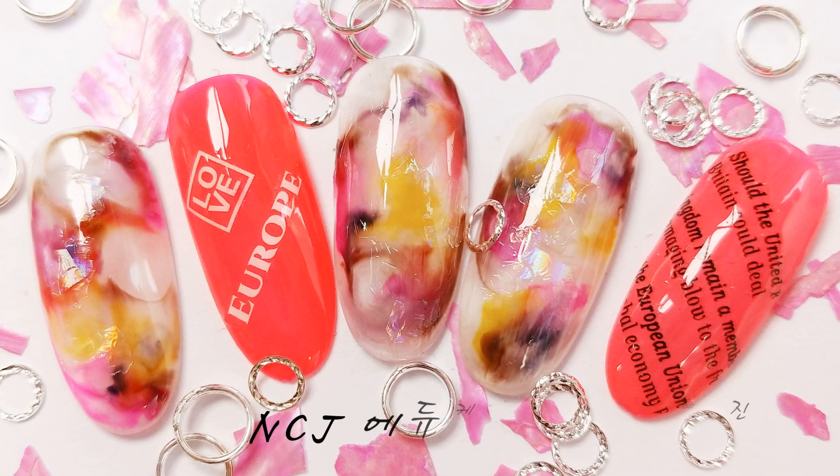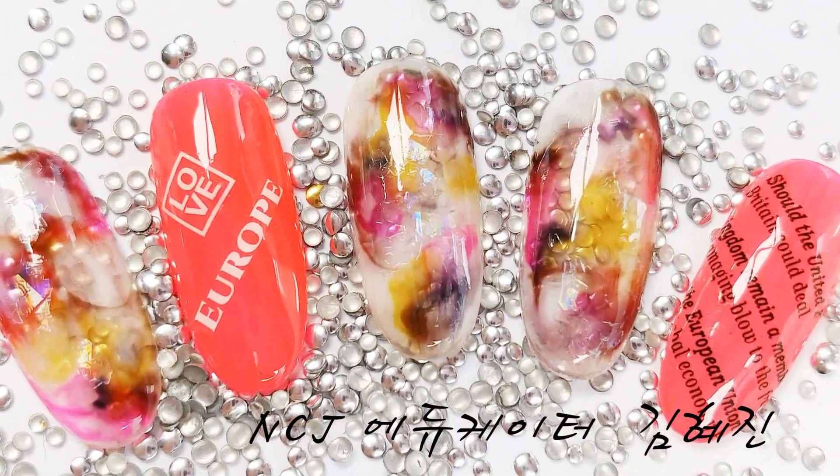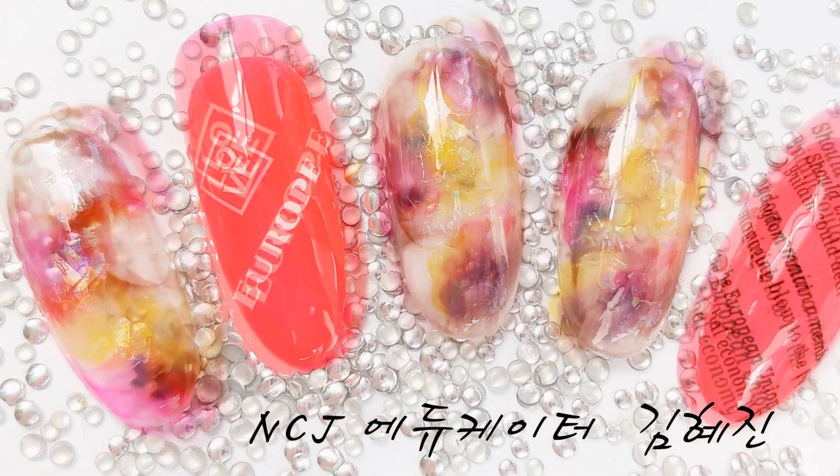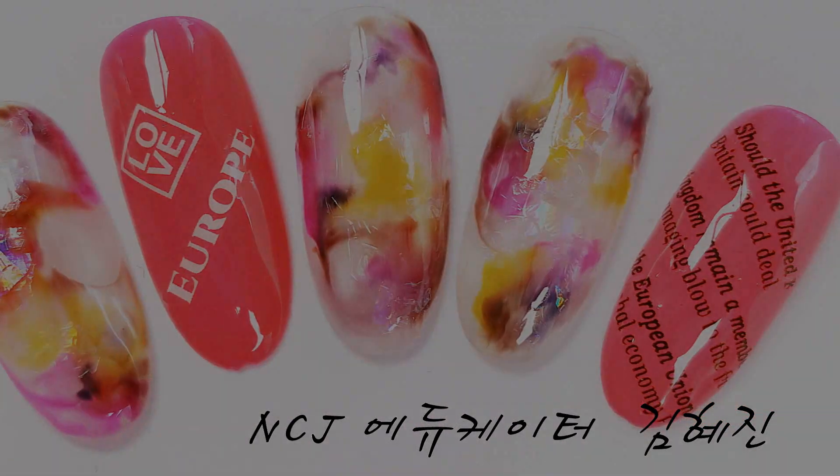안녕하세요. NCJ 에듀케이터 김혜진입니다. 오늘은 NCJ 틴트를 활용한 심플한 마블과 신상 스티커 아트를 보여드리겠습니다.